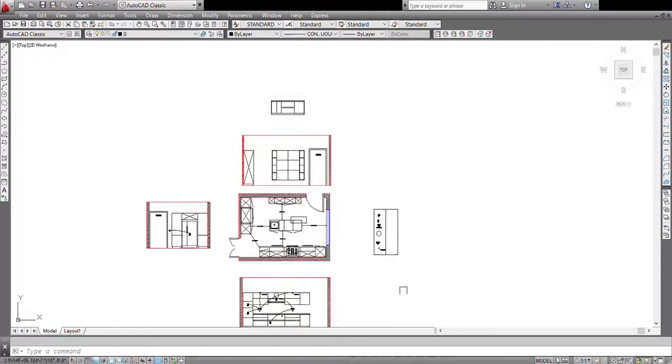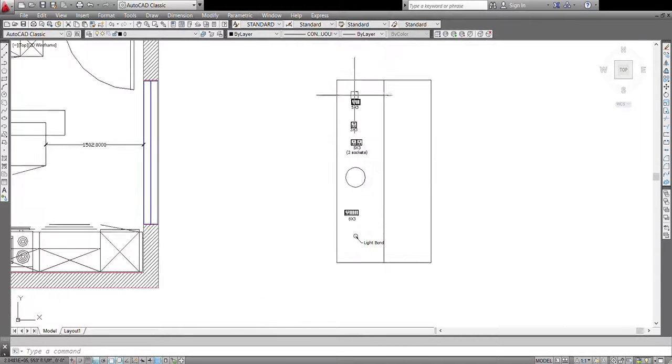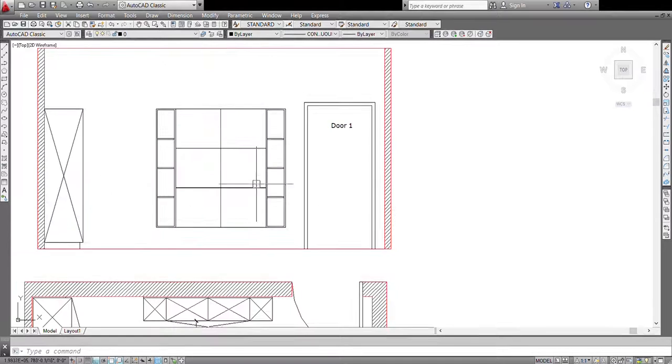So these are some of the materials that are commonly used in the kitchen, as you saw right here. Now coming back to our wall.